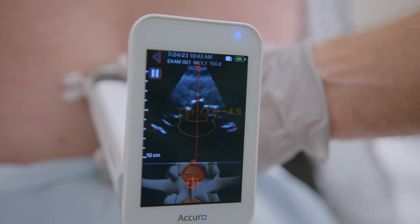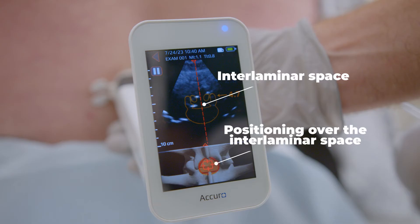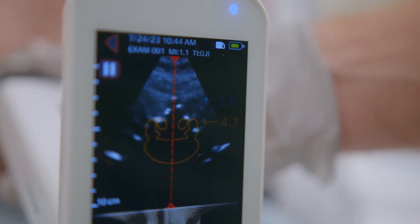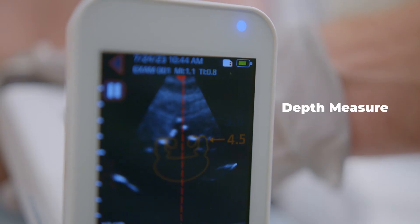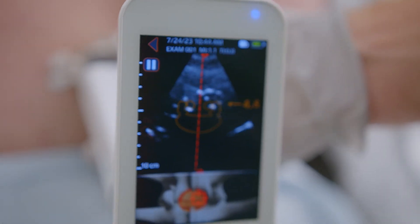Scan slowly, vertically, to identify the interlaminar space. When the orange overlay is displayed, you have found the interlaminar space. Please note that pressure while scanning can compress tissue and cause the depth measurements to be underestimated. For more accurate depth measures, release pressure against the skin prior to noting the depth measure.